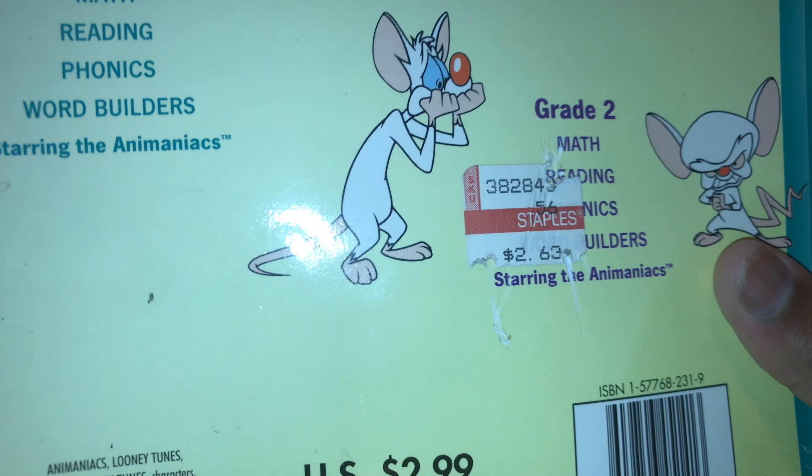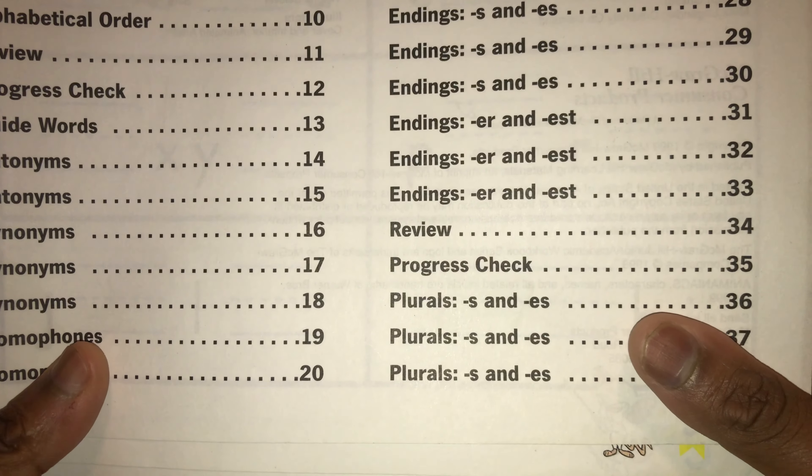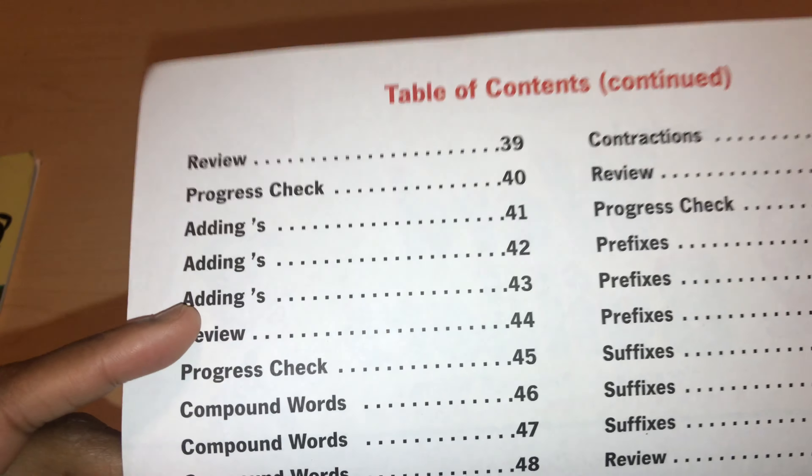It focuses on ABC order, and then it has a review every time it ends a specific topic. We have alphabetical order, progress check, guided words, antonyms, synonyms, homophones, endings — ending ed and ing, base words and endings, ending s and es, ending er and est, plural s and es.